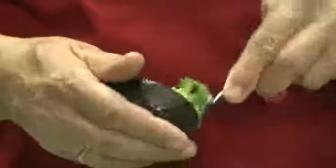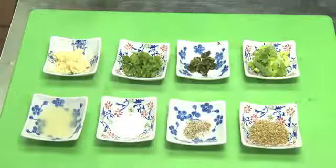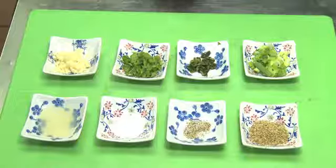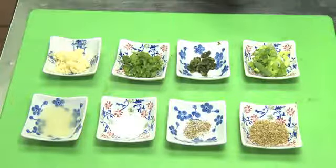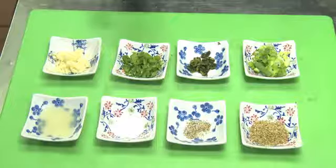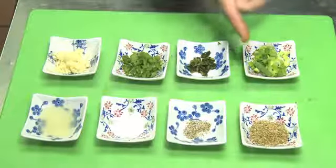For the avocado jalapeño dip you need two cut-up avocados, two cloves of garlic chopped, one jalapeño chopped with seeds and membranes removed, about half a teaspoon of roasted poblano peppers chopped up, one onion, one spring onion roughly chopped, one squeezed lemon or lime, and salt and pepper to taste as well as oregano.